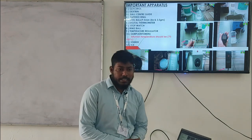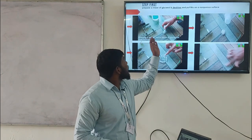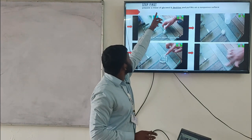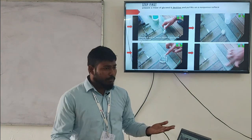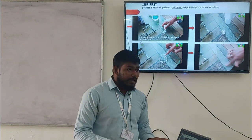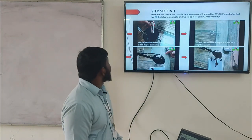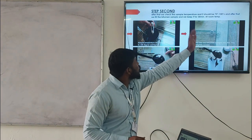Now we will talk about how we will perform the test. The first step is to prepare a mixture of glycerol and dextrin and place it on a non-porous surface. We mix the glycerol liquid and dextrin powder well. The reason we use a non-porous surface is so that the bitumen does not seep out. You can also use common oil as an alternative.